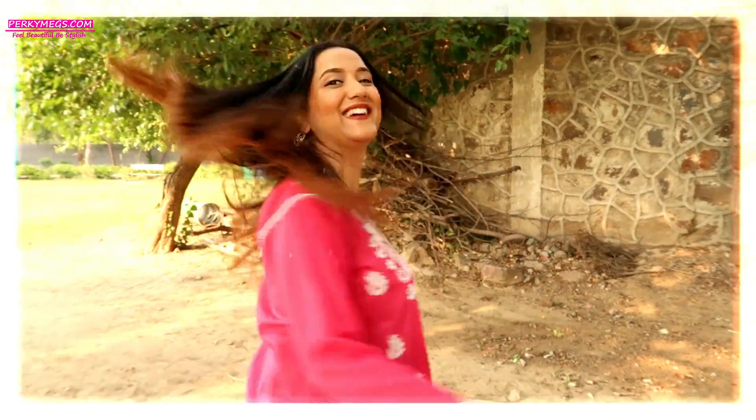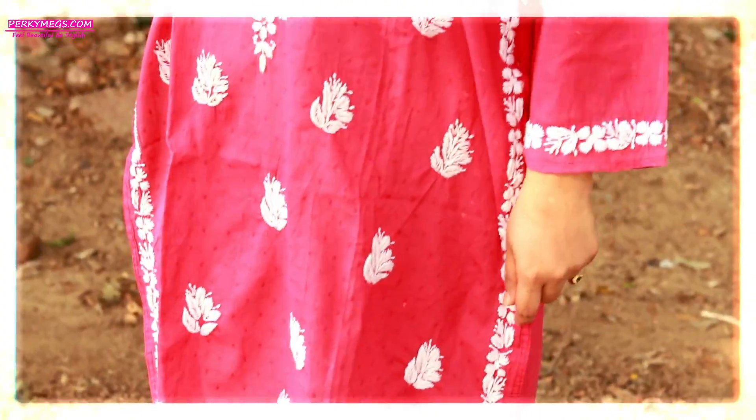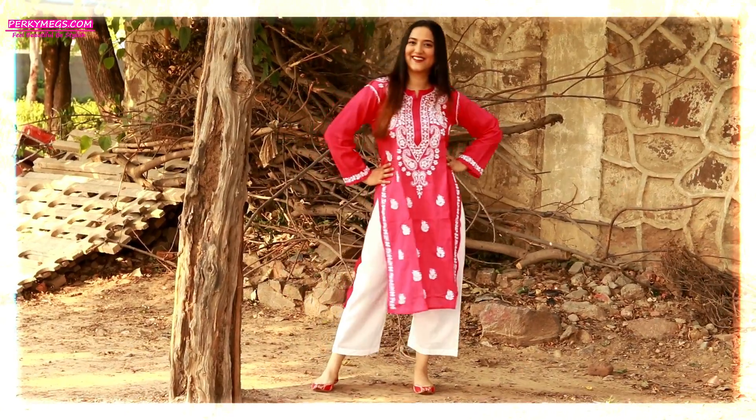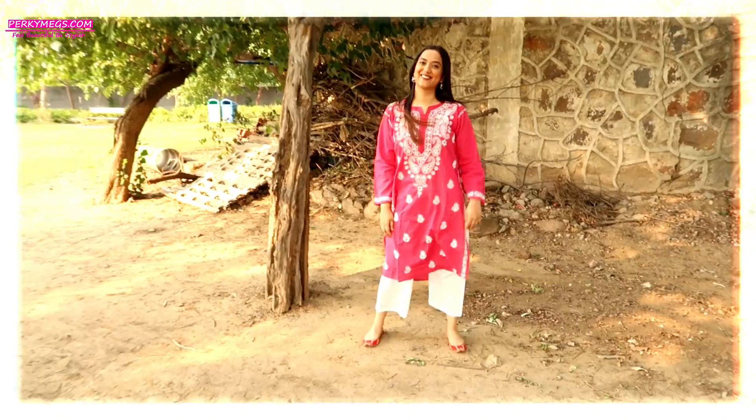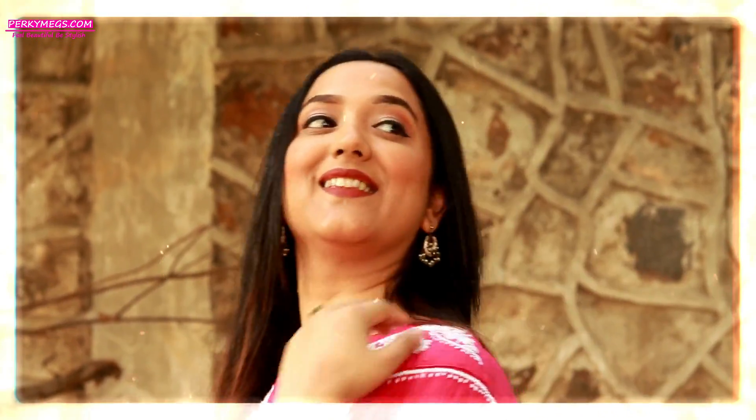But if you are not a fan of white colour, then this next look is perfect for you. Style this type of coloured kurtis with pants or jeans. This look is perfect and comfortable for work and college. I just love this hot pink kurti which has this contrasting white Chikkankari work — it's really elegant and beautiful.